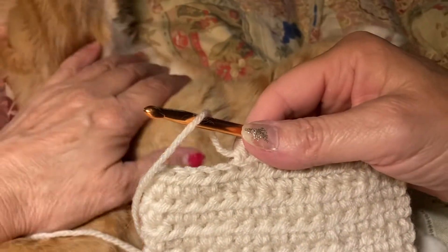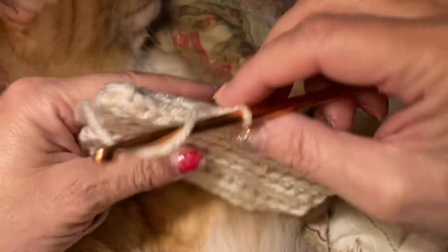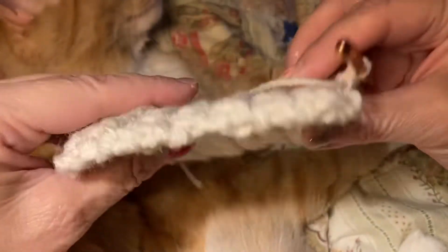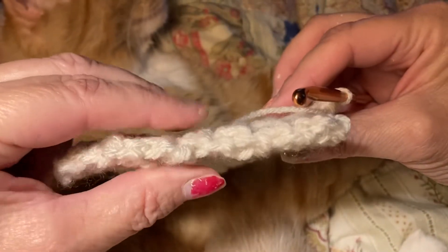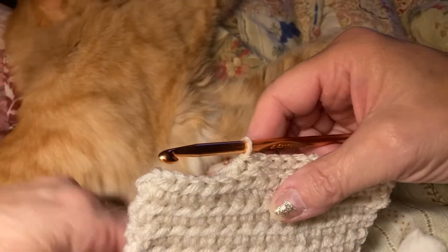I am doing one square, and I love this stitch. It makes your yarn — this is Red Heart — really super thick. And it is half double crochets.